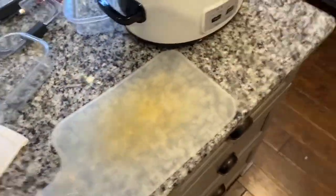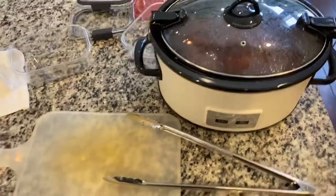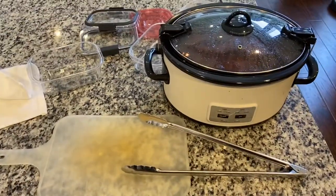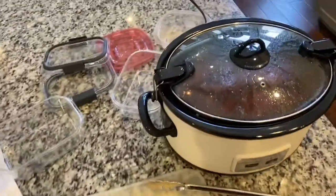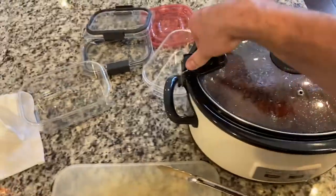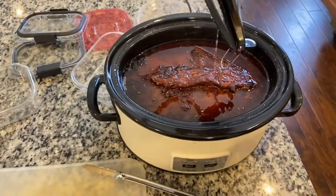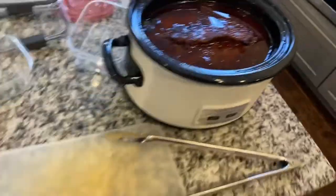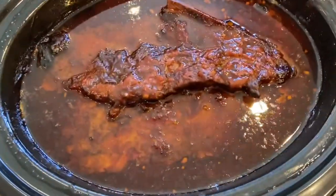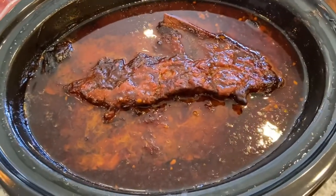All right guys, it's the next day. It's about nine o'clock. I ran it for 10 hours and then put it on for another two hours or so because I was sealing the driveway and didn't want to mess with it at the time. So anyway, here we are. It smells awesome in here. Taking this lid off and throwing it in the sink so it doesn't drip everywhere. You can see the barbecue sauce has made kind of a glaze on there. There's a lot of extra water, but oh man, does it smell good in here.